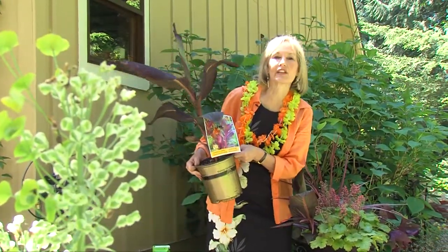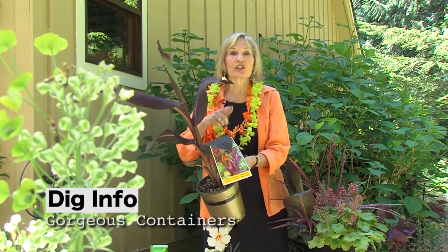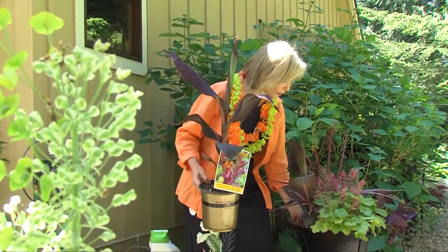Here is my favorite foliage plant. This is called Canna Tropicana. And if you want to bring the look of the tropics to your patio, this is the plant to go for. Canna Tropicana is an Anthony Tesler plant — that's the guy who developed these great colorful cannas.